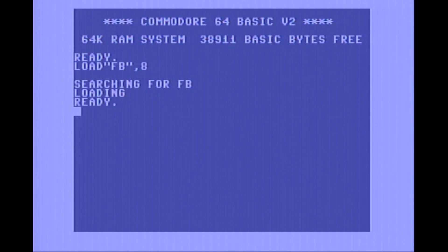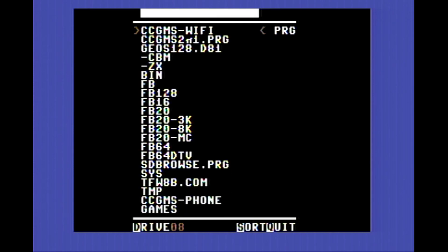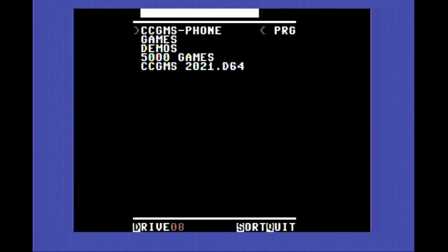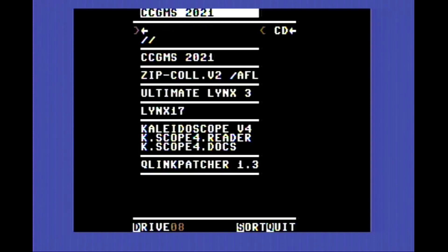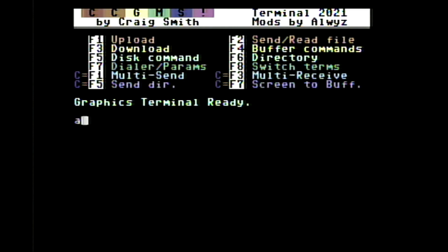I like to use a file browser program, especially with the SD to IEC adapter. When you have thousands of files in different directories, it's hard to find them using the normal routine on the Commodore. I use CCGMS, which is a terminal program that's been around since the 80s and has been updated all the way through 2021. Once we're inside, it's pretty easy — we just type an ATDT command, which is the connect command, followed by the address of the BBS we want to connect to. In this case, it's the Particles BBS. Then once we hit enter, we'll actually get connected.